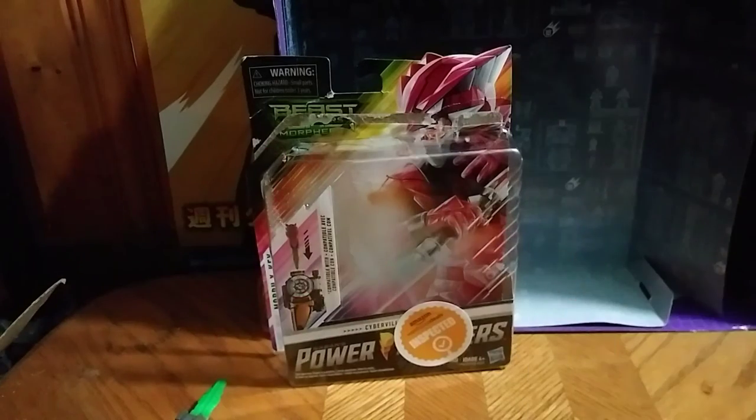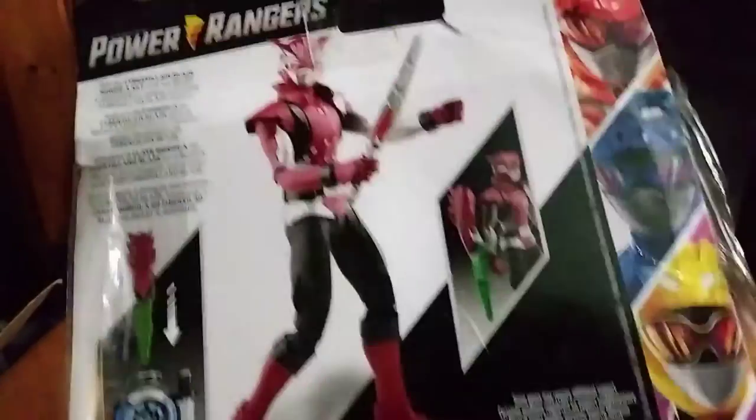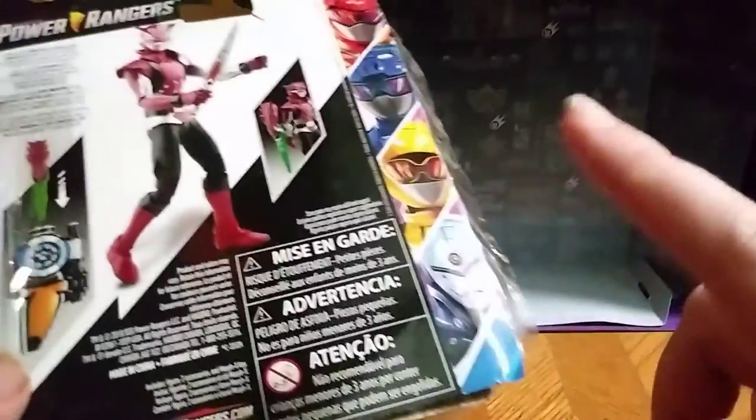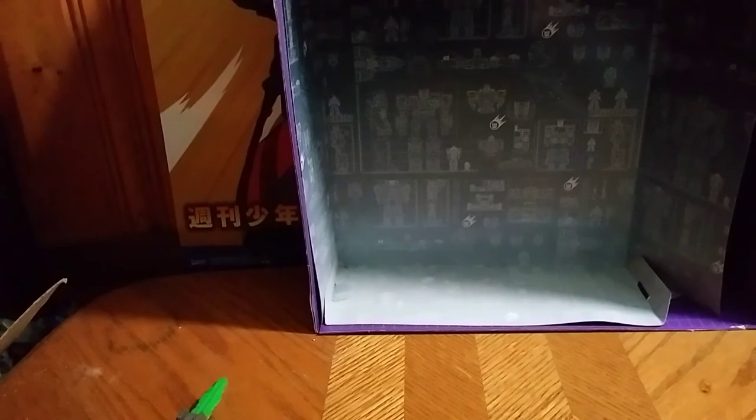But first let's take a quick look at the packaging — Bandai, Power Rangers Beast Morphers. We got the artwork for Blaze, which is good. The last one we need to get — we got all of these now except for Tronic, and then we'll get the Morpher and put the Ranger keys on the Morpher. That's all there is for the packaging.